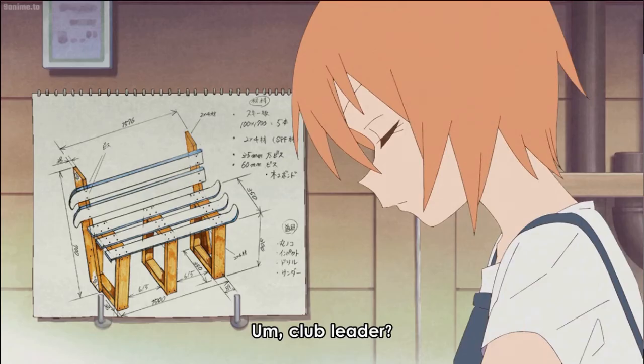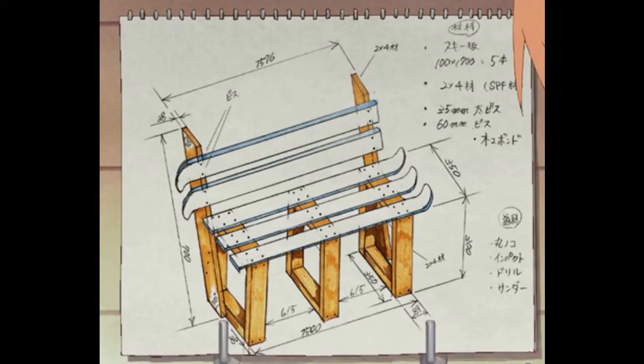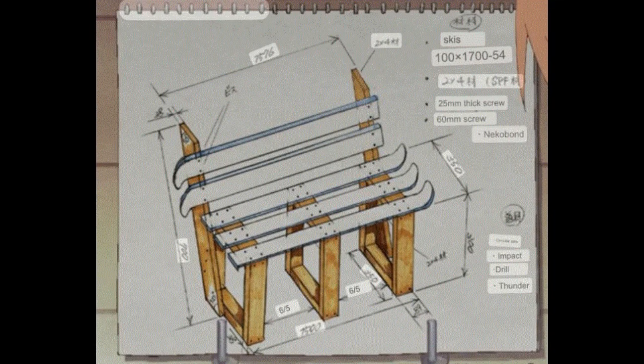The third thing about this scene is, let's take a closer look at those plans. Running these plans through Google Translate, we get this, which honestly kind of surprised me, as we get our first mention of wood glue here, as well as an impact wrench here. Both are vital pieces of a DIYer's toolkit, in my personal opinion.